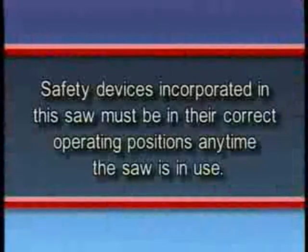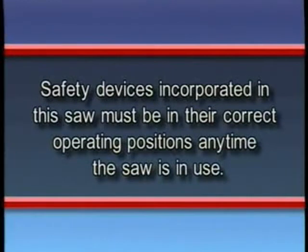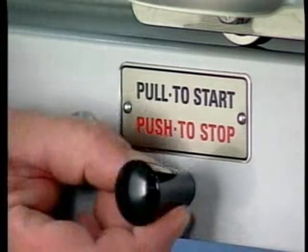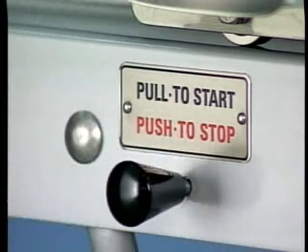Safety devices incorporated in this saw must be in their correct operating positions any time the saw is in use. The switch knob is located here. Pulling the knob turns the saw on and pushing the knob turns the saw off.